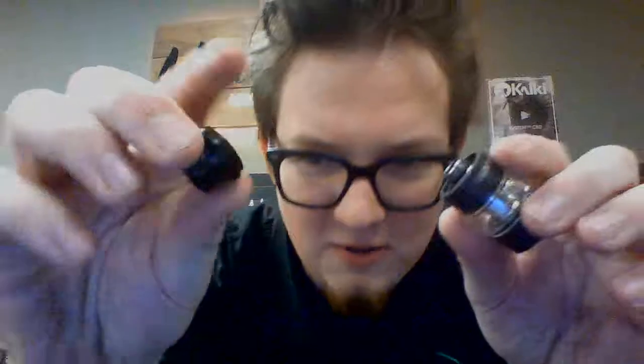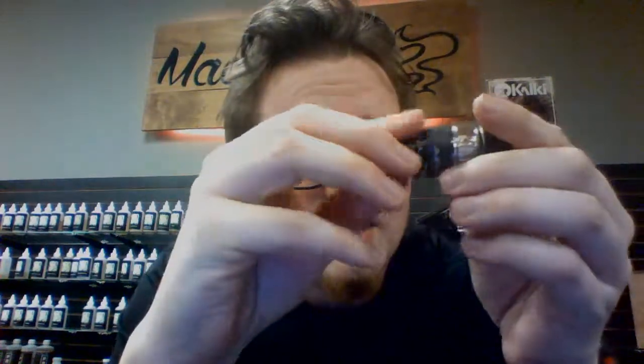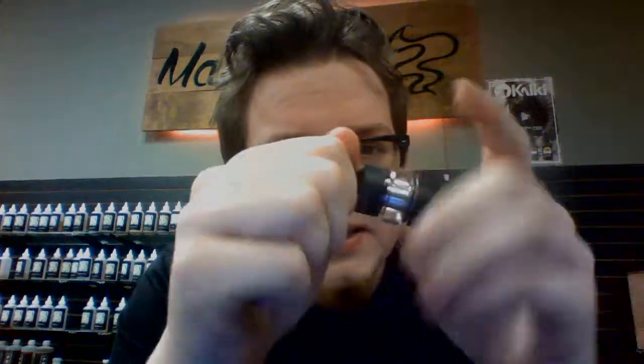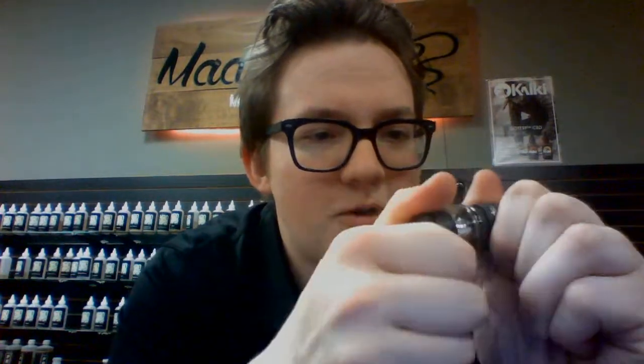So you can unscrew the mouthpiece and fill it from there, which seems a little easier. What took us the longest to figure out was how to fill it up, because they said you could lift this ring right here. We tried pulling straight up on it and it didn't work — it turns out you turn it a little bit first, and that's where you can fill it up, right there in that chimney.